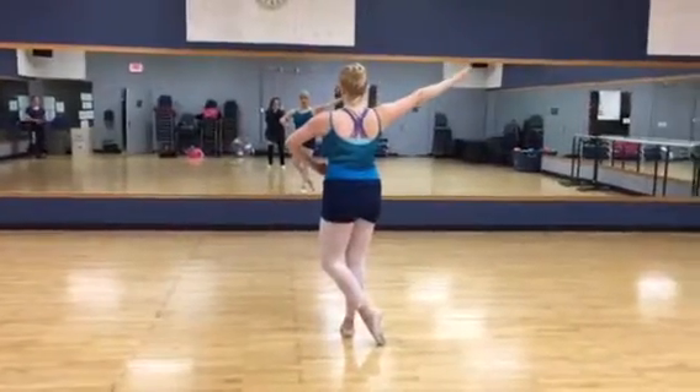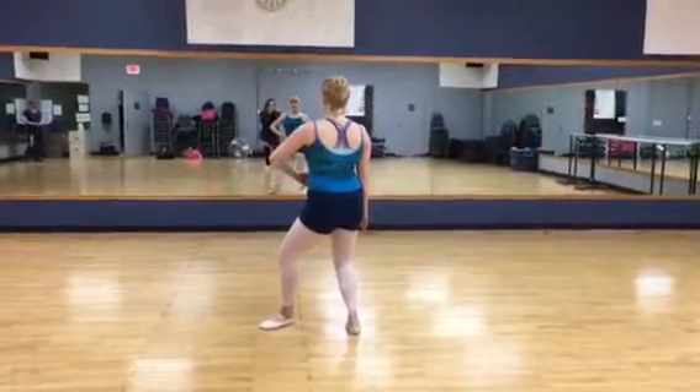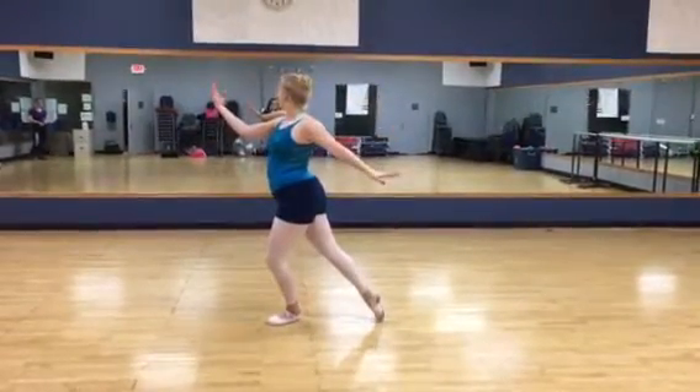And then when you do the swirl — this is the hard part — so you're plie-ing in fourth position, raising your left arm, the one that's by your belly button, lifting it up to here into the sky, and then you just swirl to there.